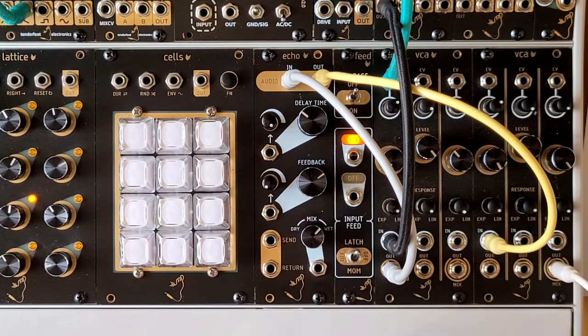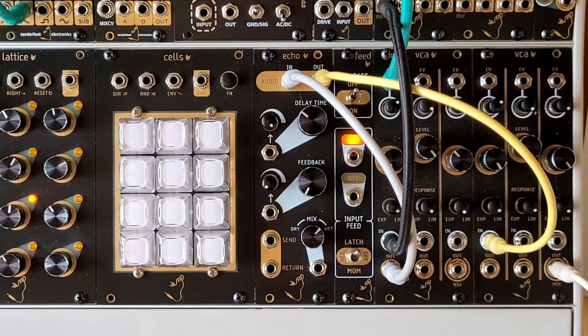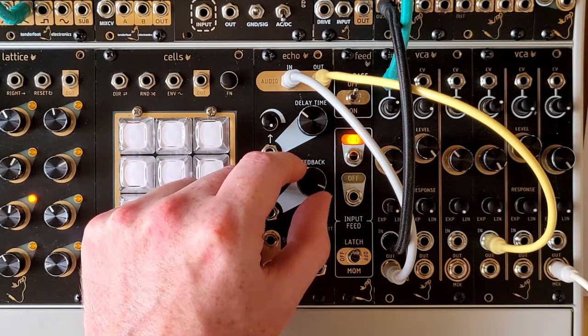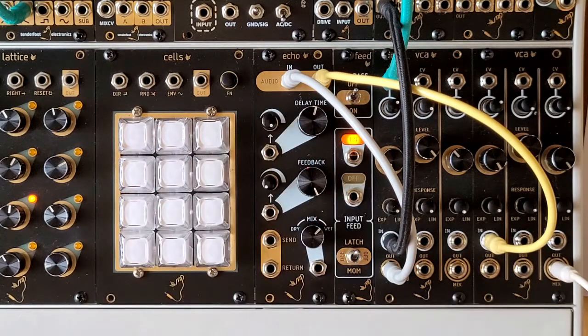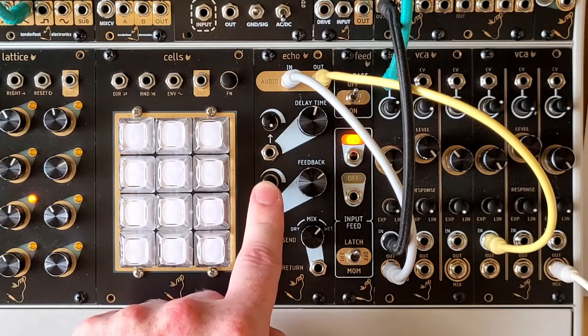Below this is the feedback control, which when turned to the left gives you a single repeat, and turned to the right gives almost infinite repeats, albeit with an eventual loss of fidelity. This can also be controlled with CV and it has a dedicated attenuator right here.